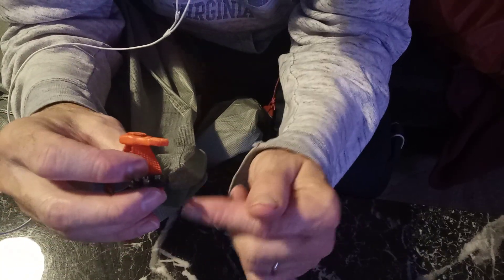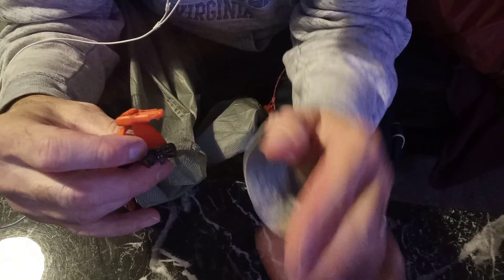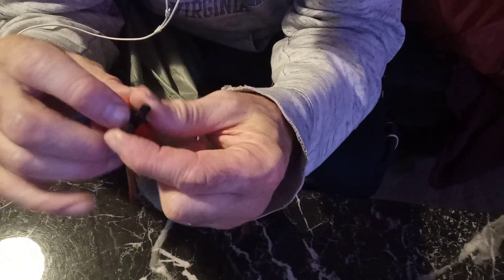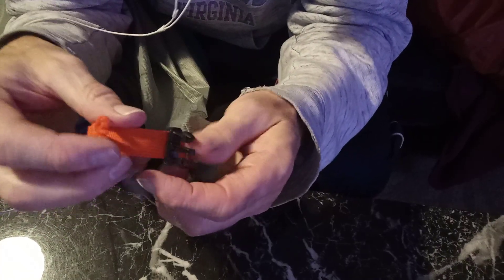The footprint for the tent has one clip on it. So what I did was use the clip that I purchased and put that on the bottom of the tent footprint — it's going to clip in, very simple. So instead of using the original clip, I'm using this one, and then this allows me to tighten it.